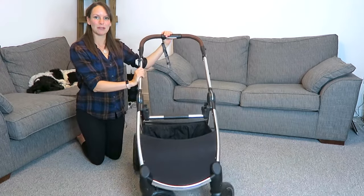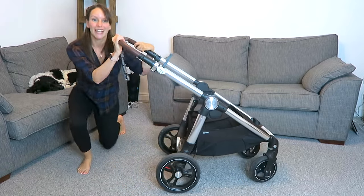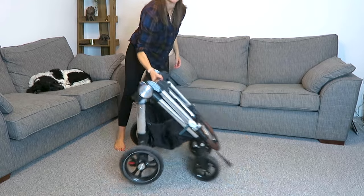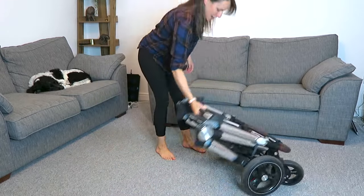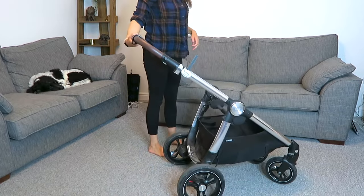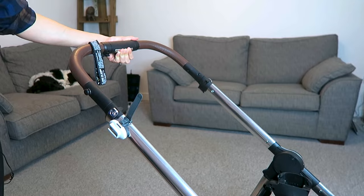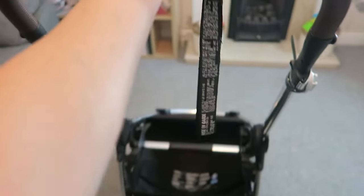Without anything on it, this is the bare bones of the chassis. You can see it's quite big and quite sturdy. It folds down really, really quickly and easily. To fold it down, we have a little silver push button here that we hold in and then rotate the black part in the direction the arrow is pointing.